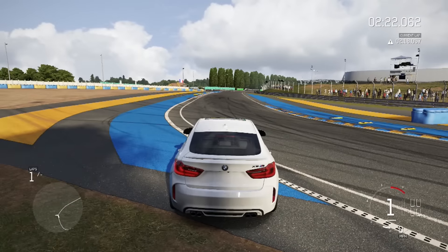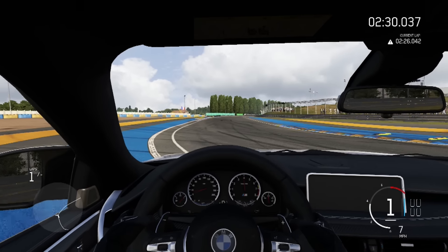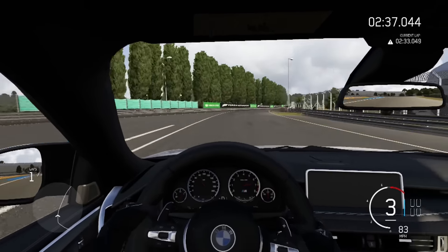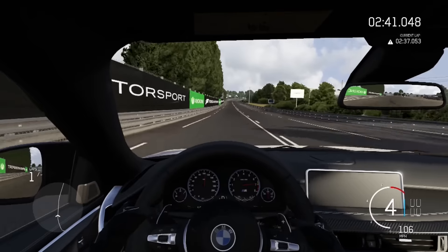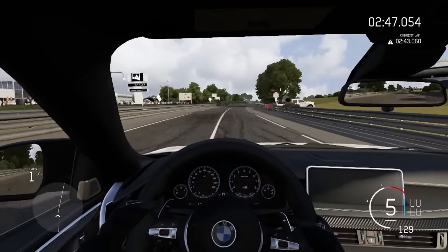I think we'll hit around 120, 130. So let's go in three, two, one — go! A little bit of wheel spin there, but I think we have traction control on so I'm not too sure. All right, there's 100. A hundred and twenty. There we go, 130.